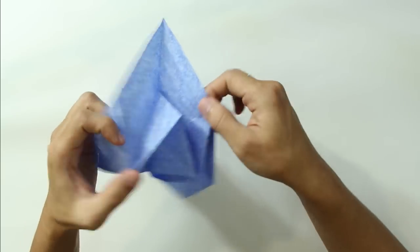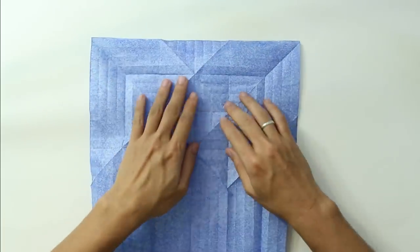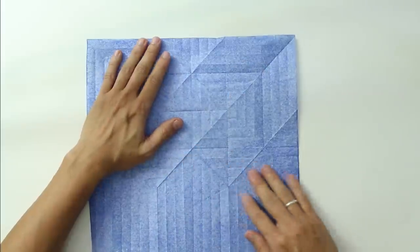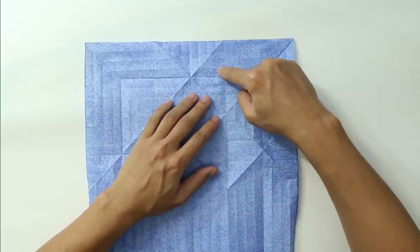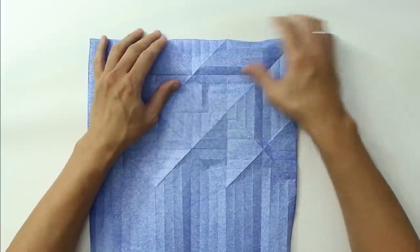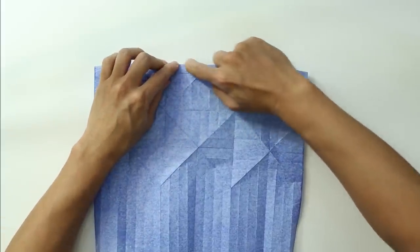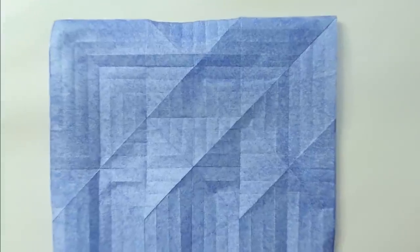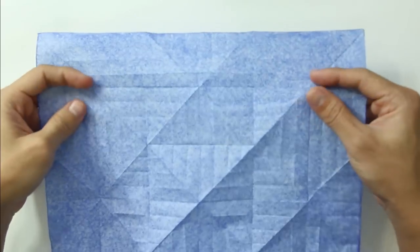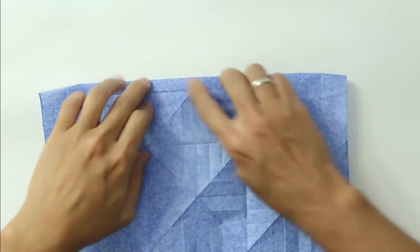Now unfold everything. The model is going to look like this. Make a fold on the third line — this line here — continue the fold. On the third line, fold and fold strongly because it's going to be easier for you later. Make the fold on the third line, like this.